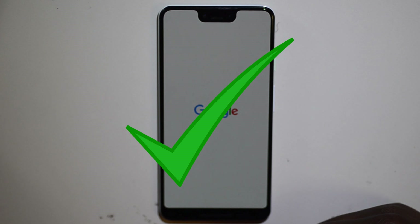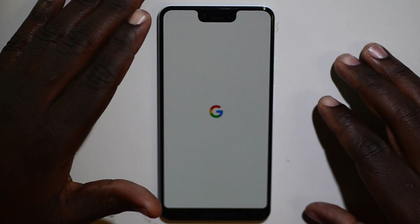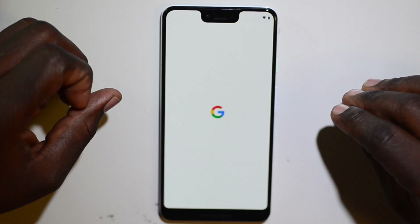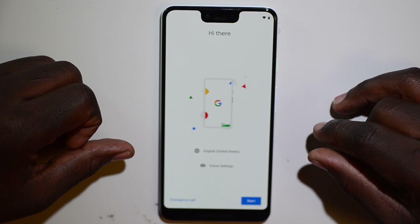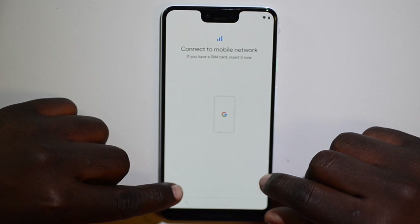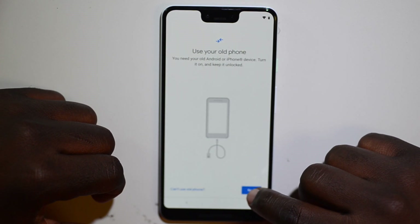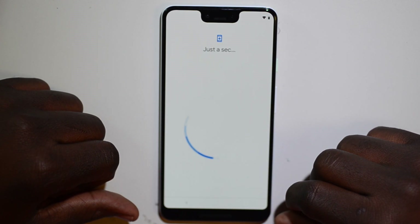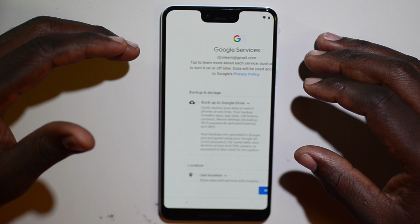After restarting, you have successfully removed the Google lock on your Google Pixel 3 and can use your phone with complete access. Click Start, skip through the setup, check for updates, skip the cable step, and don't copy anything.